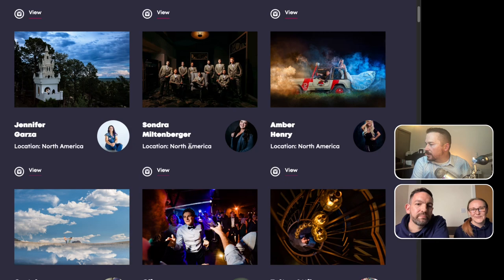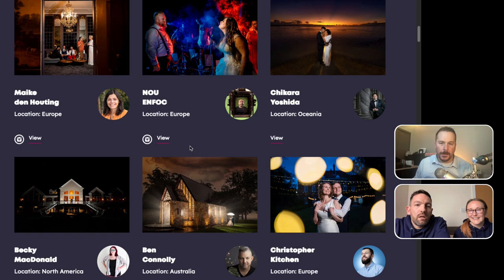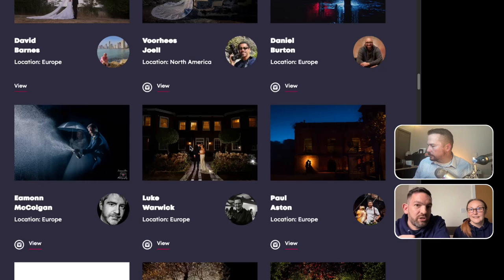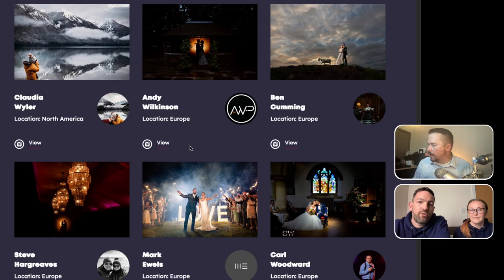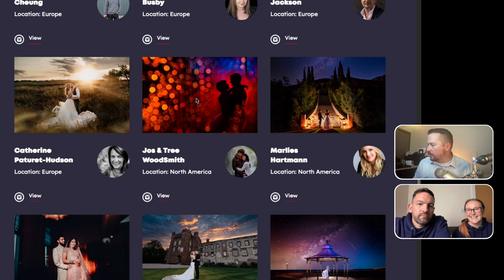Tell me about this 'Find a Photographer' page — what is this and how does one get on it? That's basically all our members. They'll show up there once they've completed their profile. Every member can upload 20 images to their profile and have all their social media links. The way they submit images to the awards is by logging into the system and just choosing five of those images they've already uploaded — they are automatically submitted to the next round of awards.